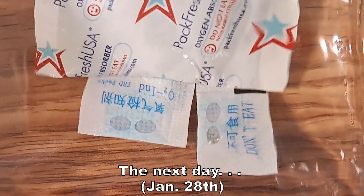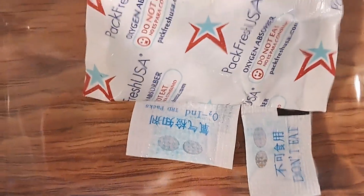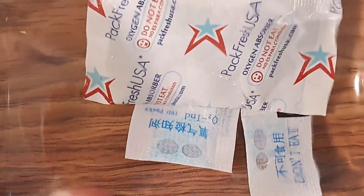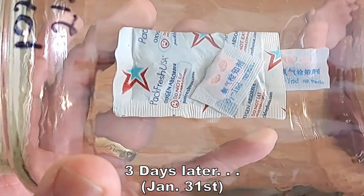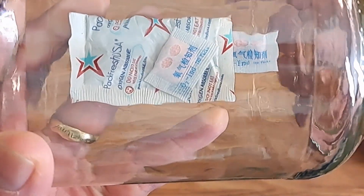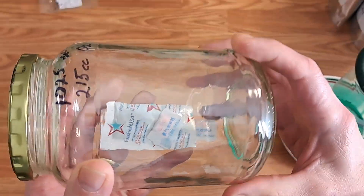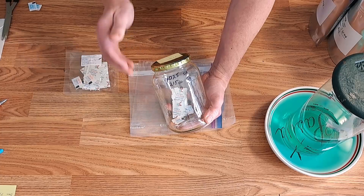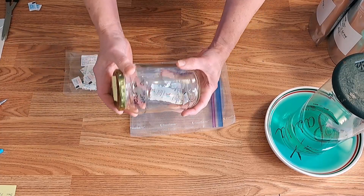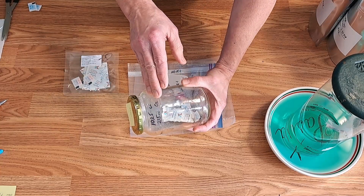Looking through the jar, you can see that both oxygen sensors are starting to turn back to pink. You can see they've turned back to the pink or salmon color, showing that all the oxygen has been absorbed. Since we know it's done 215 cc's so far, we could open this jar, let air in, and do it again to see if it'll take out another 215.